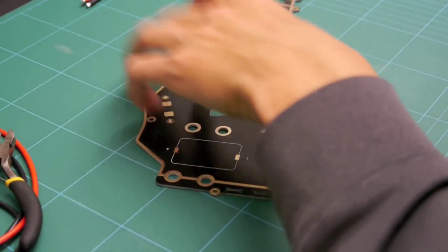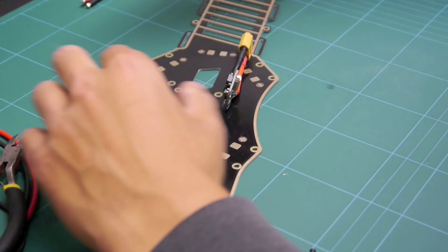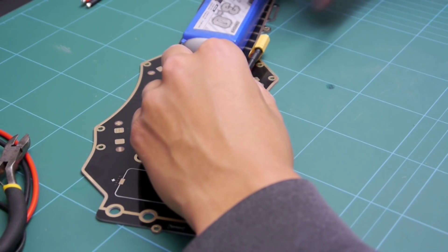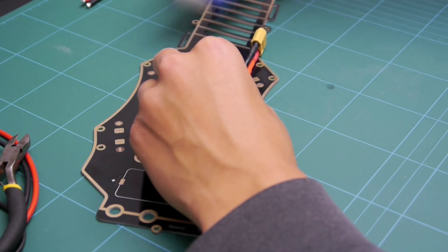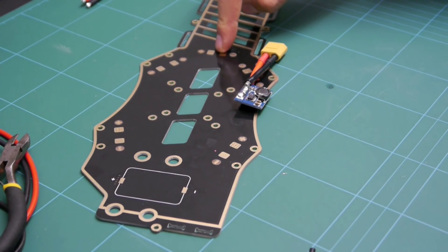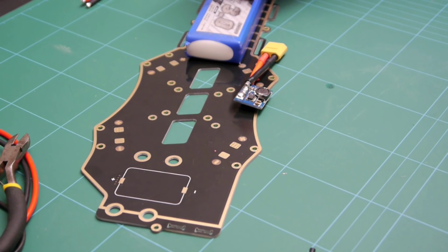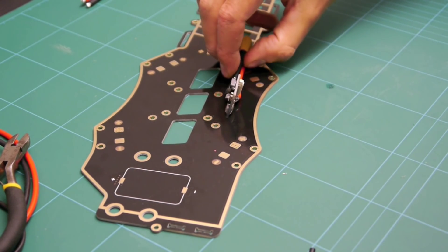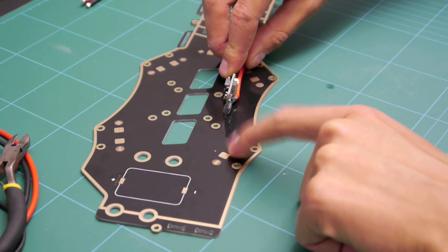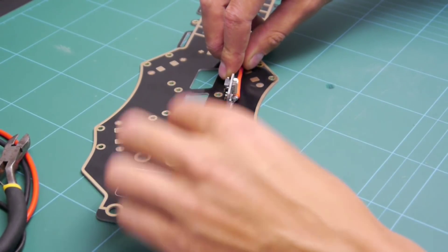Looking at the power module, I want it to sit about here so that when the battery is sat in and connecting nicely. But the problem with the Diatone frame is that the actual battery connections are here, and when you sit the battery on, they get covered up. So basically what I want to do is make the power module supply power to the front left motor, but the wires were a bit short, so I'm going to extend them.